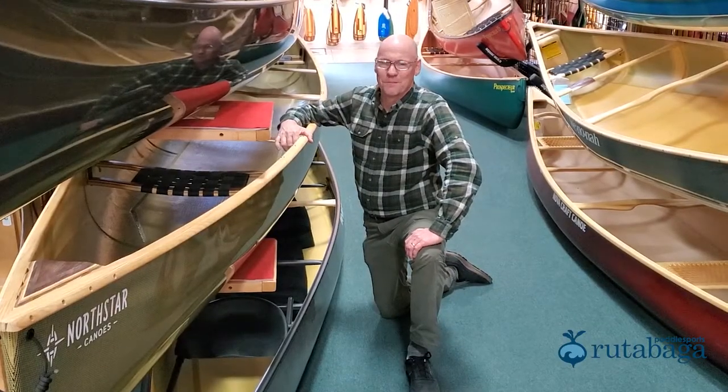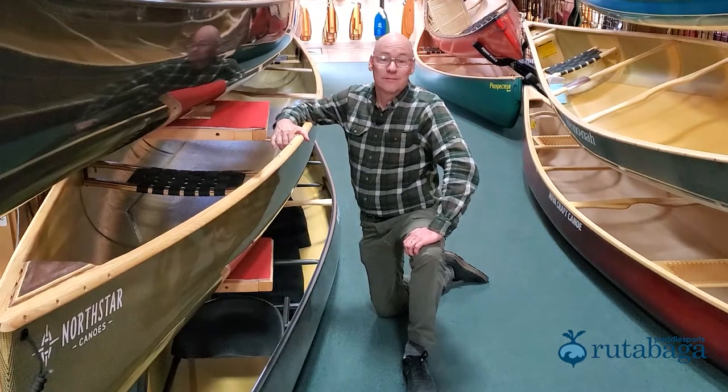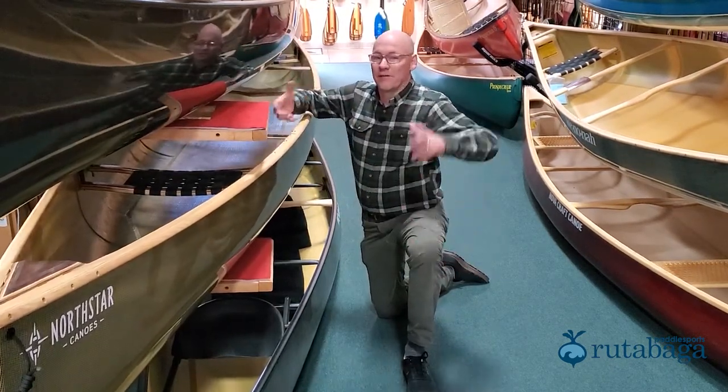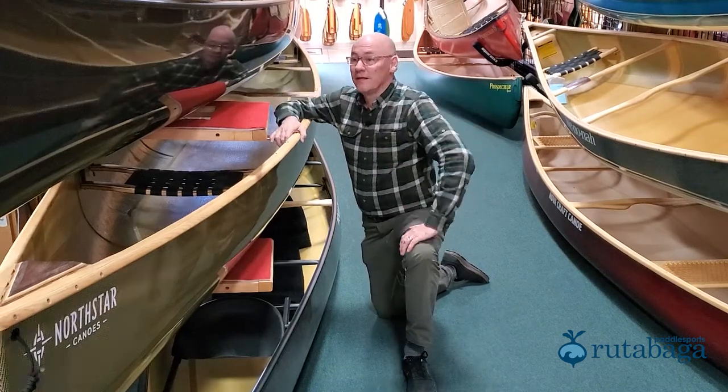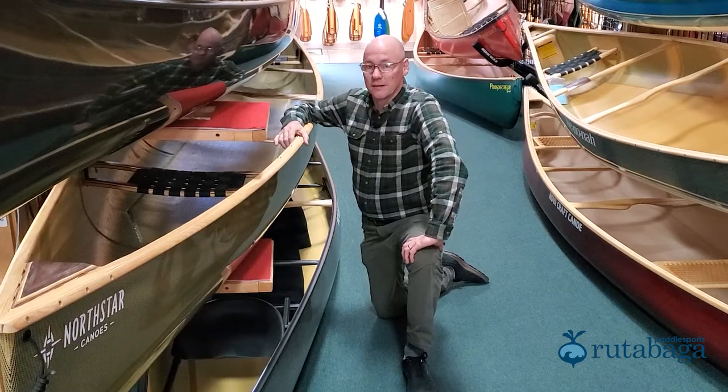Hi, Darren here from Rutabaga. When a canoe comes out of the mold, it's kind of a big floppy nothing. This part of the boat, the hull, without anything to stiffen it, you take it out and it just warps and twists. So you need to stiffen a boat to make it actually work. You do that with a gunnel.